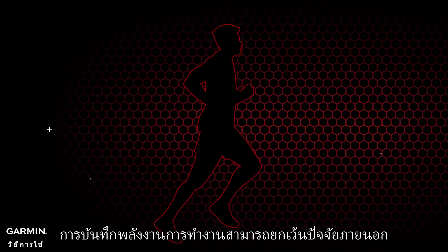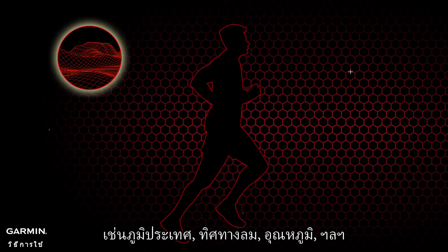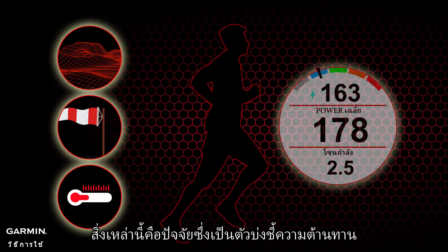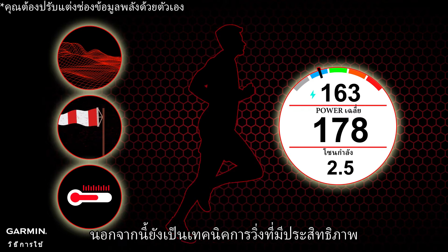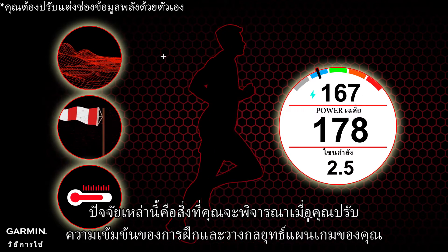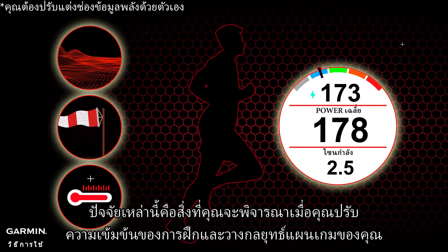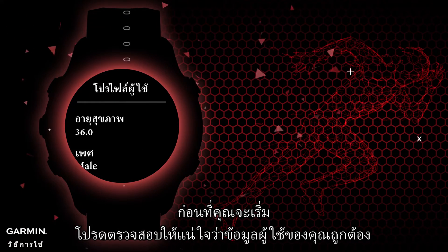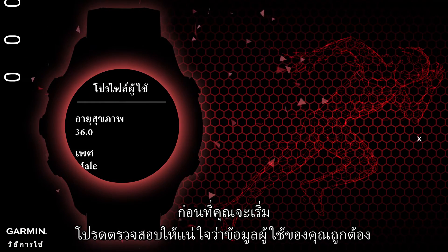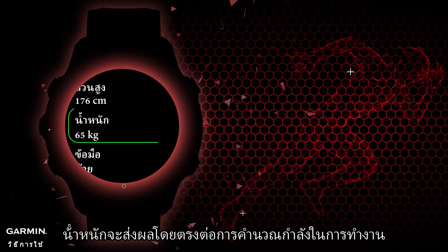Recording running power can exclude external factors such as terrain, wind direction, and temperature. These are objective resistance indicators, and also a meticulously quantified measure of running technique. These factors are what you'll consider as you adjust your training intensity and strategize your game plan.